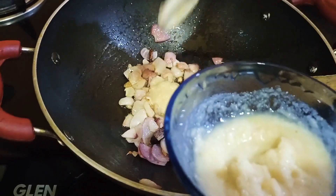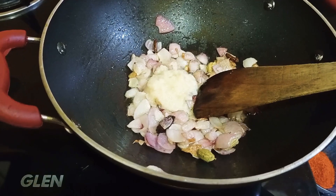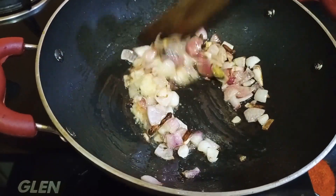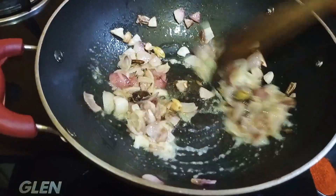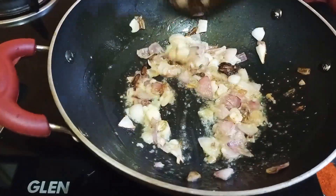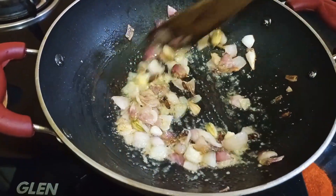Moyaar pisote, didim, dousamos — ginger-garlic paste. The ginger-garlic paste should not be raw, it needs to be cooked well.